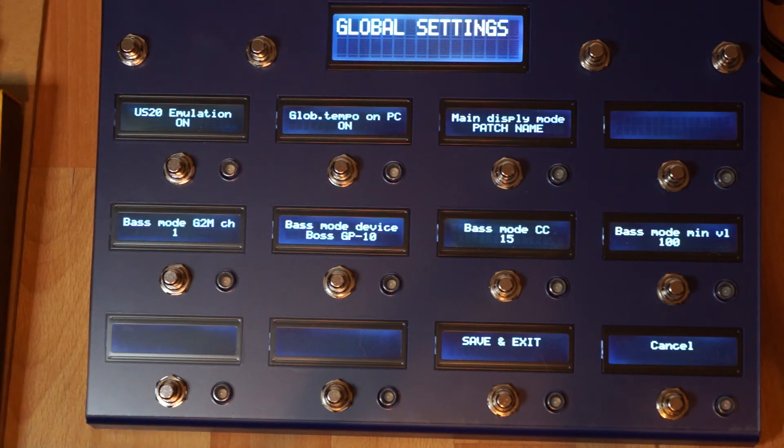So you'll just have one tempo all the time, and you can change patches and still keep in time with your drummer. On this page you can also set bass mode. Bass mode is a number of CC messages sent to a device, and with proper assignments in a patch you can switch the strings on and off so that only the lowest string being played is heard. If you combine that with the sound of a bass guitar you get an automatic bass mode — combine that with another sound and you can play bass and guitar at the same time.